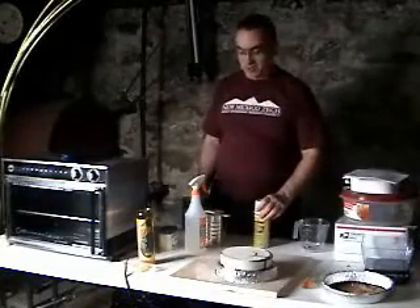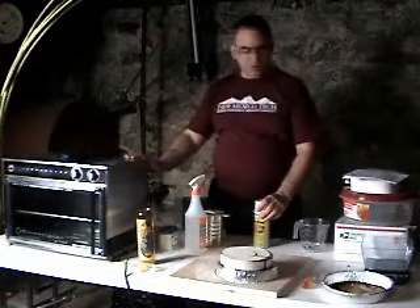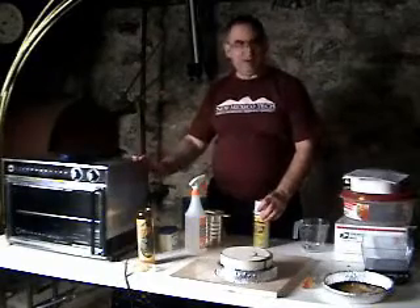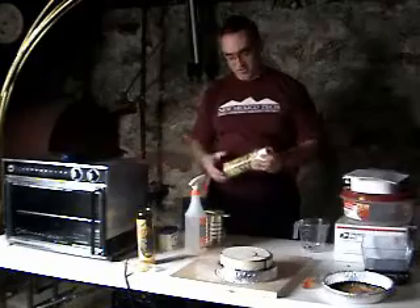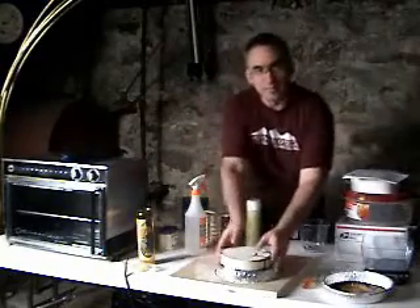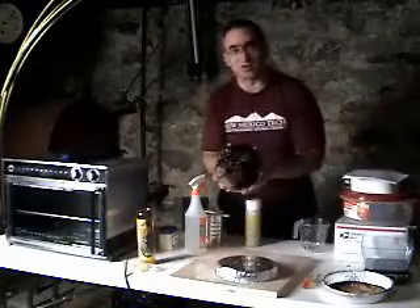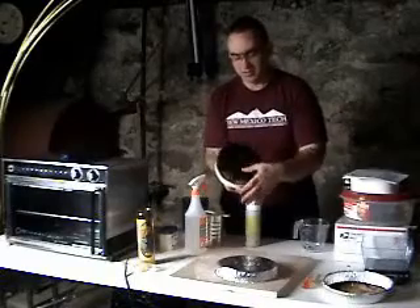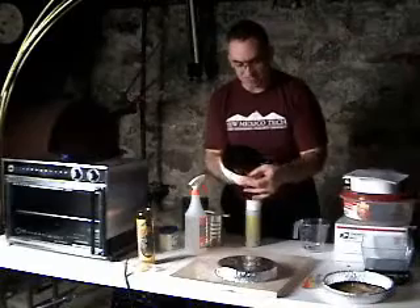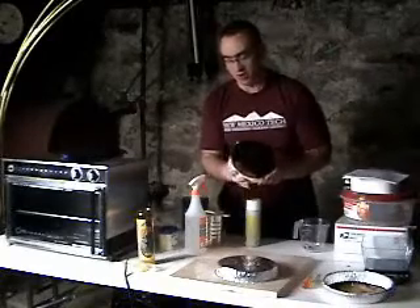It's been about two to three hours since I took the tool out of the oven, and it's cooled down quite a bit. I turned it over and put it on top of a pie tin. I just want to show you - it's dark. The pitch-turpentine mixture has definitely soaked into the tool somewhat unevenly, but it should be adequate for our purposes.